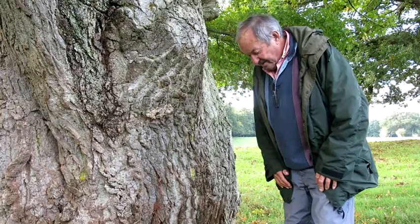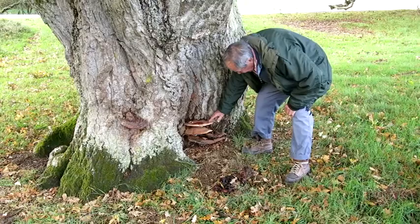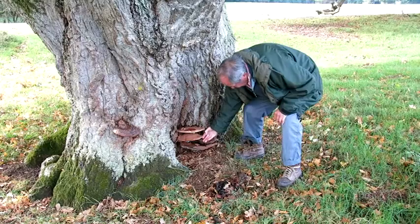Hi folks, we're down at Nepp and one of my favourite oak trees actually. It's a lovely old tree and it's got a bracket growing out the side of it — quite an attractive bracket actually. But this particular one here has gone smoky because all the spores are coming off underneath and they're coating the tree.